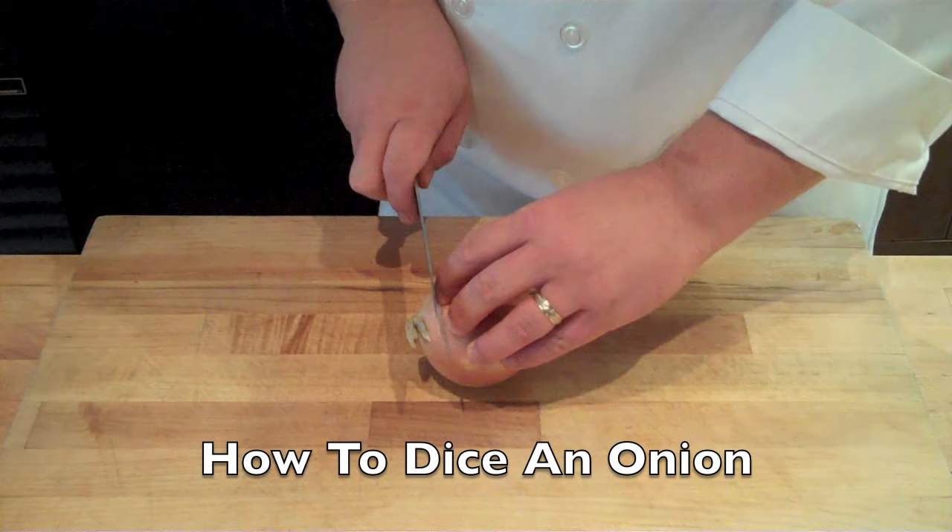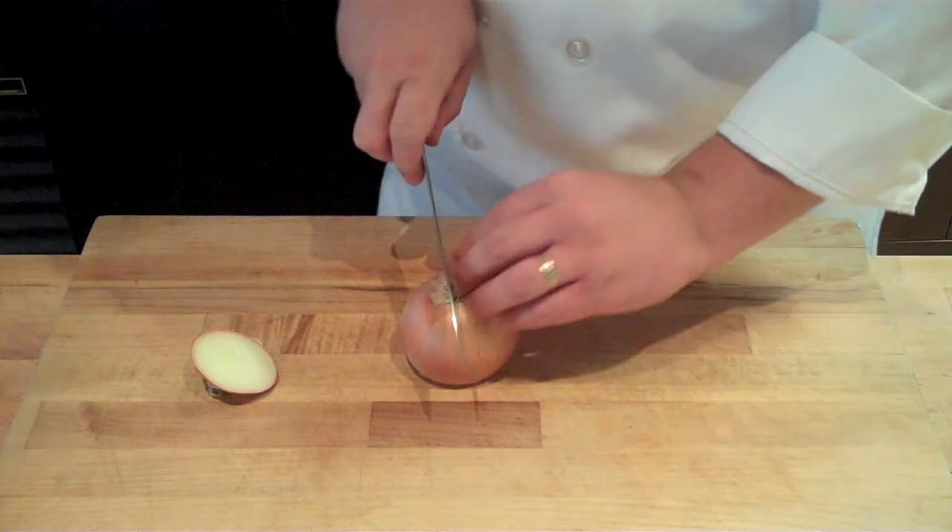The first step in dicing an onion is to cut off the top portion, but you want to keep the root intact — that's going to help hold your onion together during the dicing process. Cut in half through the root vertically and then peel back the skin.